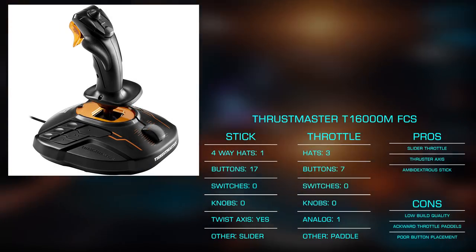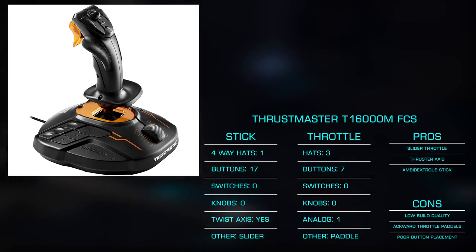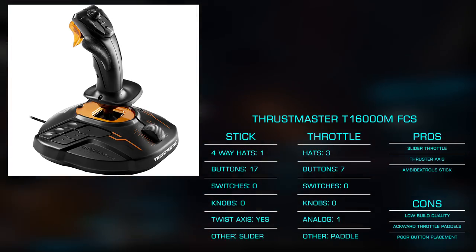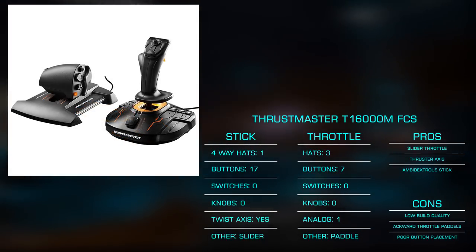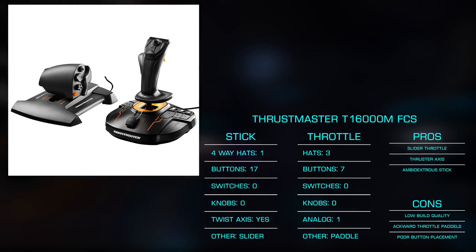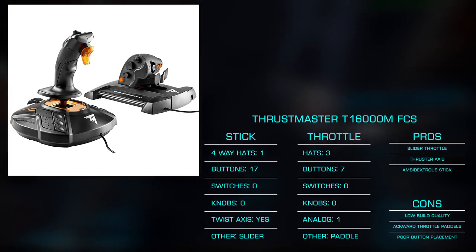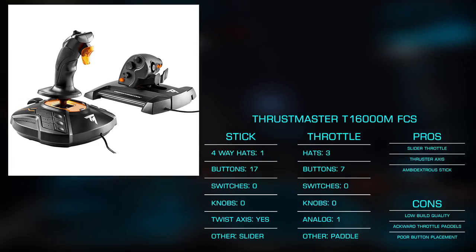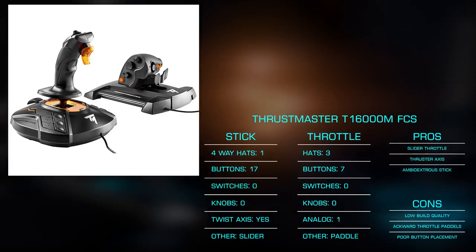On the stick, we again have a single four-way hat, but get an additional 13 buttons totaling 17. Twist for yaw is also included, as is an additional axis that can be used for throttle or something such as sensor zoom. The throttle also adds a number of additional inputs, with three four-way hats and an analog axis which works wonderfully for thrusters. There are three momentary buttons, an up-down rocker, and left-right paddles. One primary difference in the throttle is that it's a sliding mechanism, rather different than the rocker style of most other throttles we'll look at.